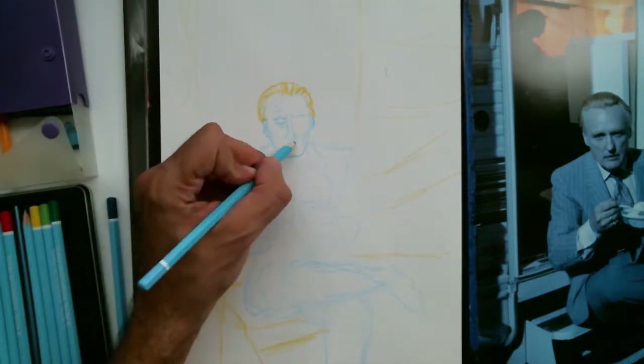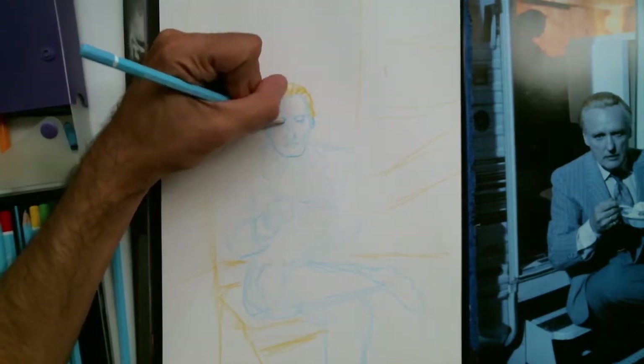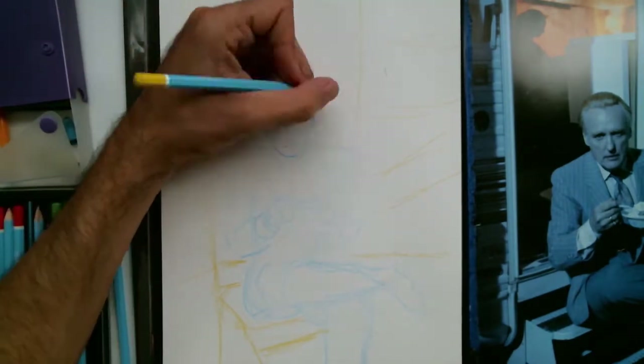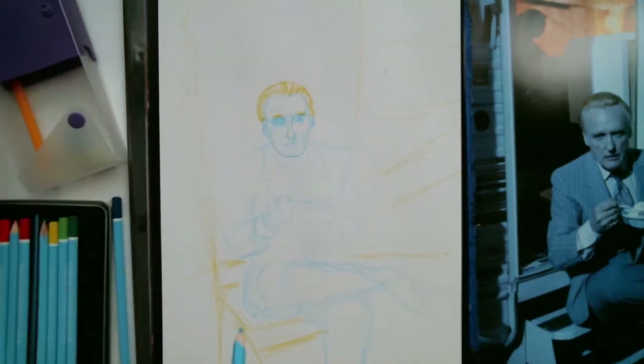If you aren't familiar with watercolor pencils, they're a really cool medium. I've just started experimenting with them. Basically I was working with colored pencils for a little bit because I liked how fast they are. I could sit in a coffee shop and sketch in a little notebook, but I'm drawn to painting too and I've always wanted to develop my painting.